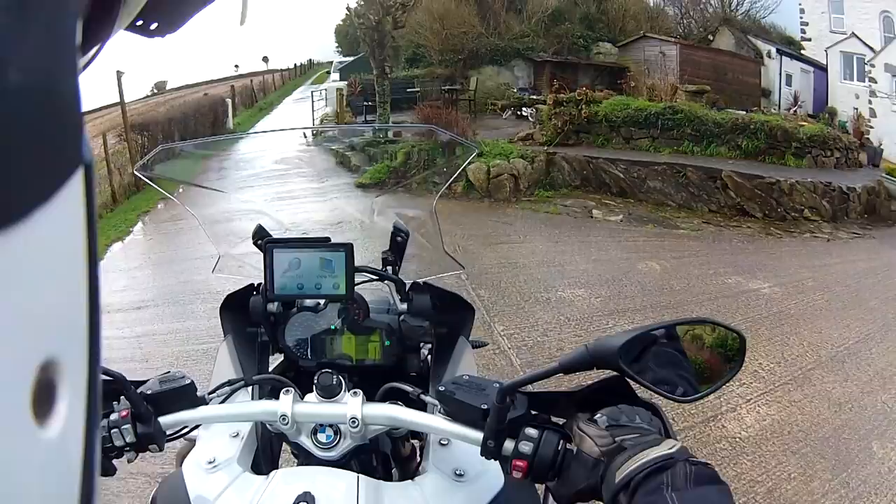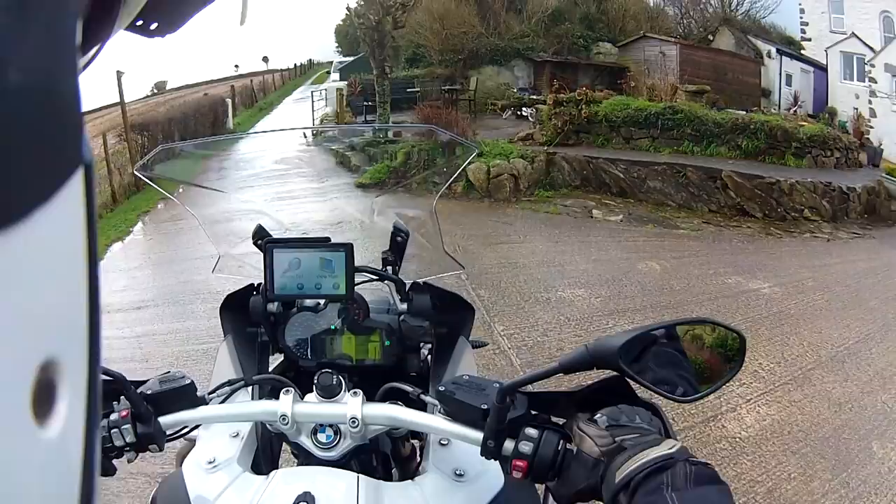I'm very lucky that the GS does this — the GS Adventure does this, the GS does it as well — and then once it's in position we can ride off.